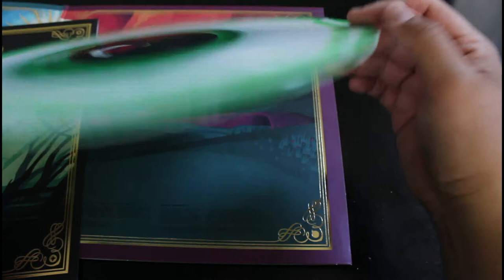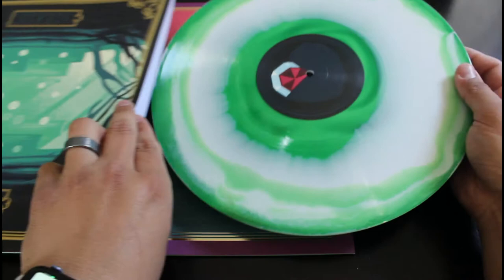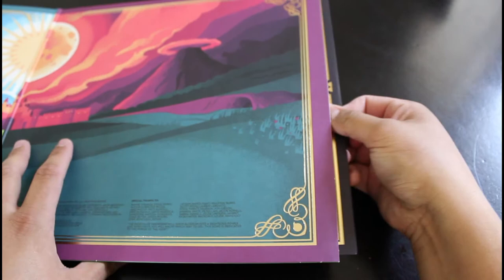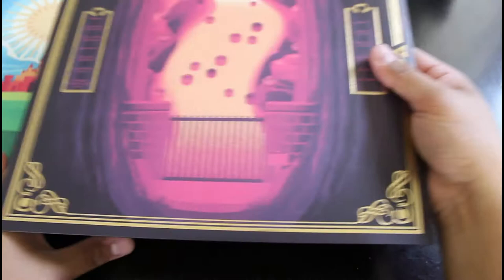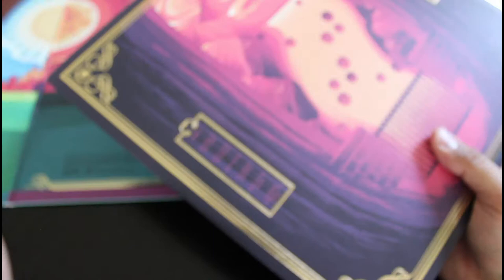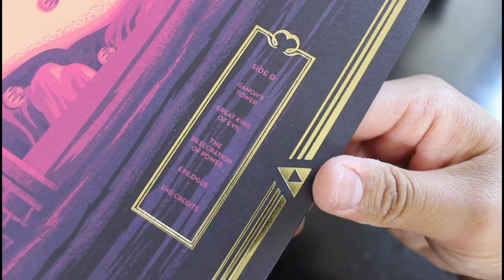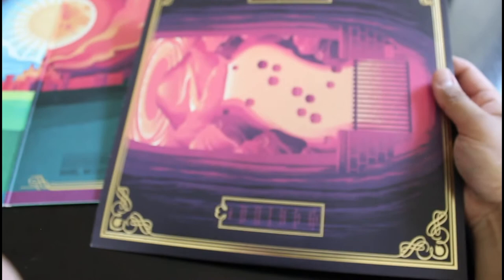I love the colored vinyls. I don't know, something about them — I prefer them over the black ones. I hear the colored ones aren't as great, or maybe it's the picture ones — I'm still new to this, still learning everything. Here's the second side, side C — let's see side C and side D. It's just all awesome, love it.